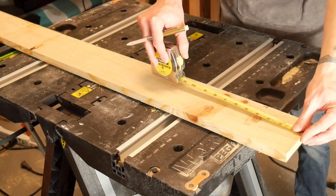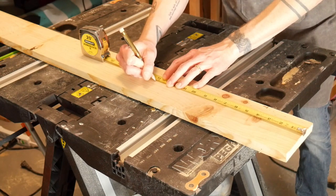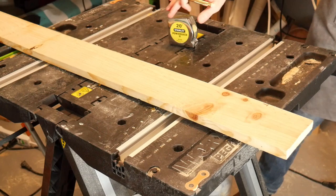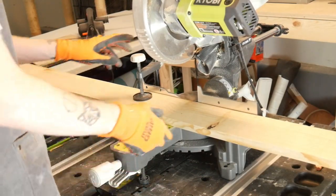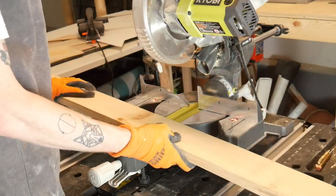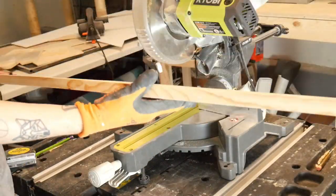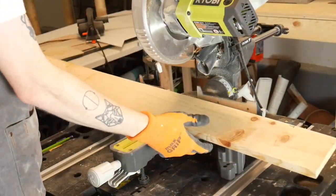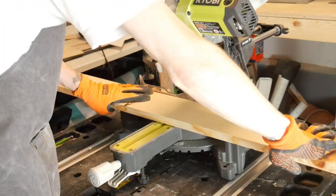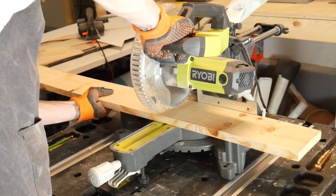First, I measure out the wood to 14-inch pieces. This project will have four sides, each 14 inches long. When you make your marks for your measurements, make sure they're legible. This way, you won't have to spend extra time trying to find your marks like I did. After several hours of frantically searching, I finally found my marks. Then I was ready to begin cutting the boards.